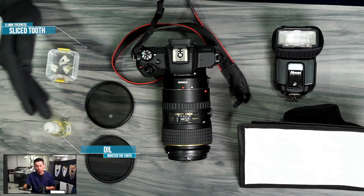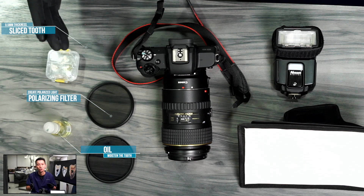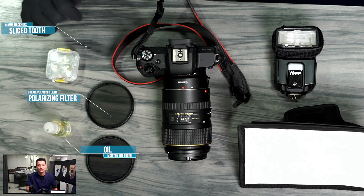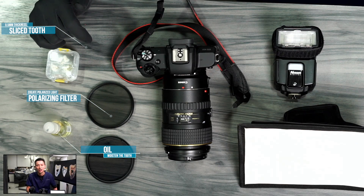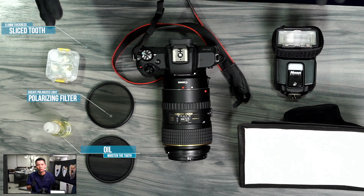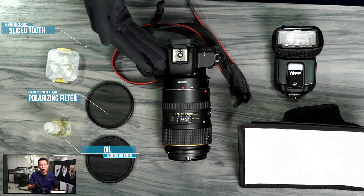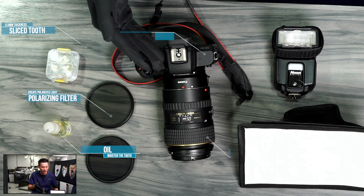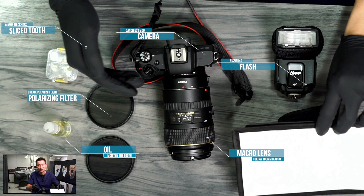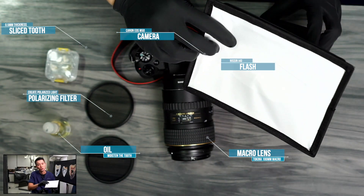Keeping the tooth in oil helps the dentine and cementum to regain its translucency. We then need two polarizing filters. On the table, we have two circular polarizing filters of 72mm diameter. We also have our camera, flash, macro lens, and a softbox which we mount on our flash for diffusing the light.